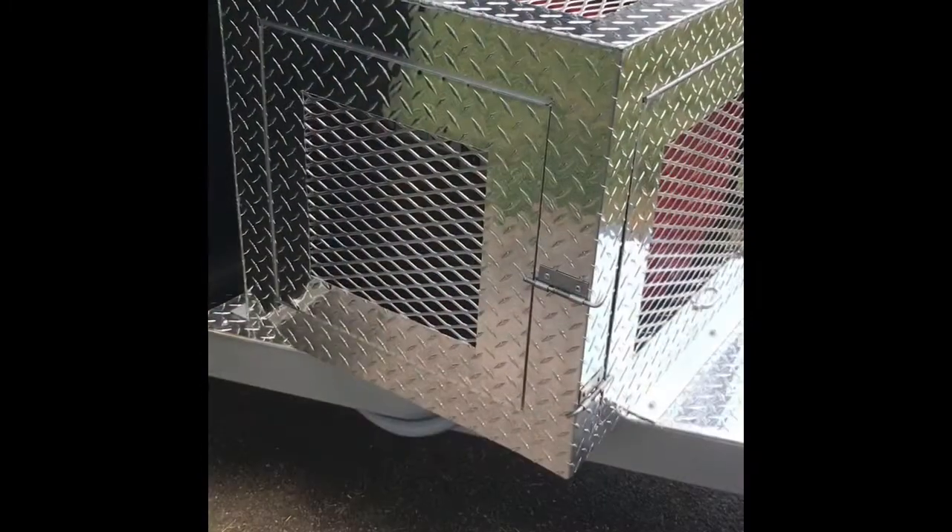Hi guys, how are you today? So today I'm gonna take you guys to my food trailer and we'll let you see what is in my food trailer. I will show you this thing first.